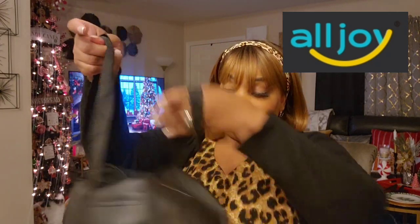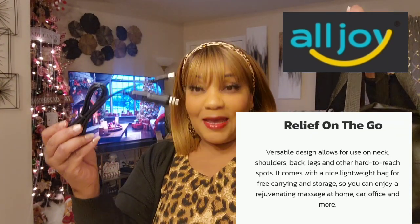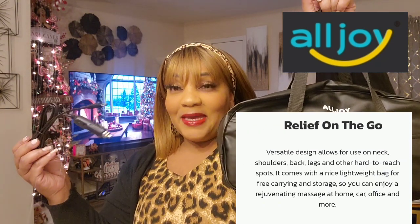So when you open the box it comes in this nice carrying case, and it has a car adapter, so if you're going on that long drive — like me, who drove from east to west today — oh my god, I was not expecting this. I also was not expecting this nice carrying case.